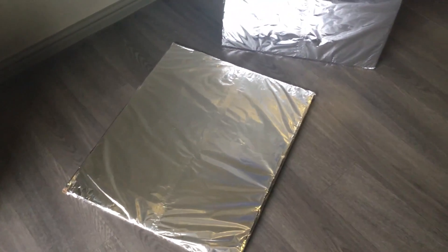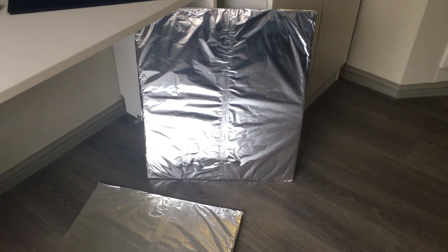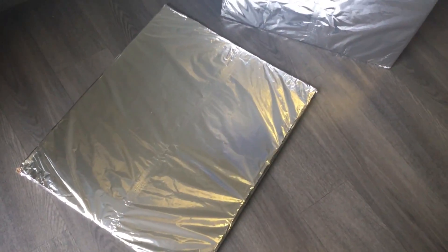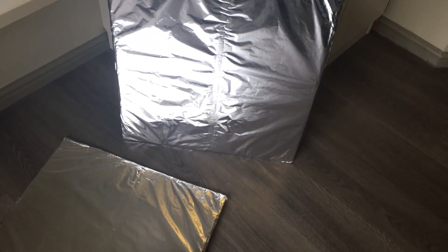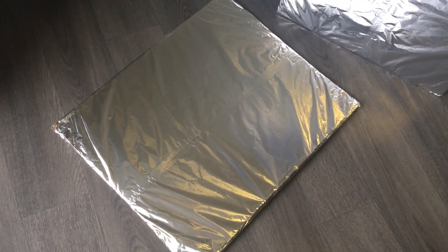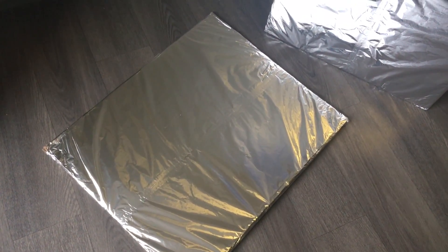Here you can see the two panels ready and taped down. I also put a strip of tape in the middle to hold the two pieces of aluminum foil together. So basically that's it — now let me show you how to use them.